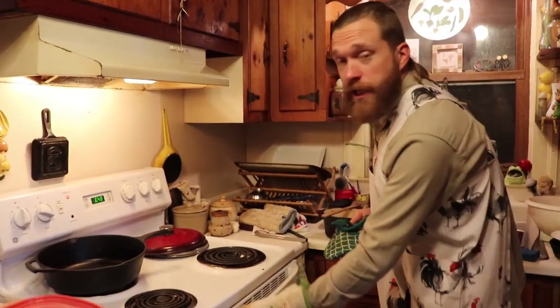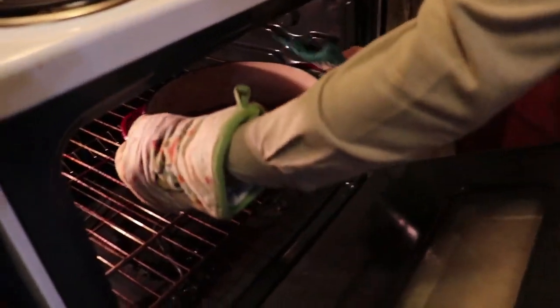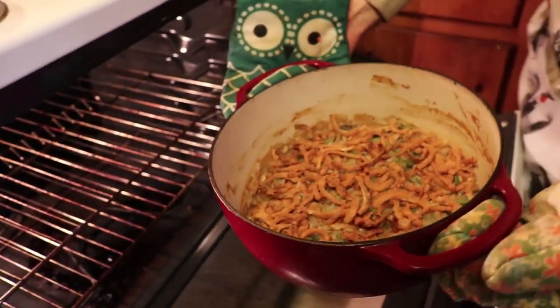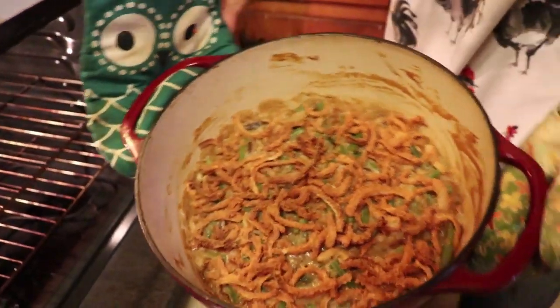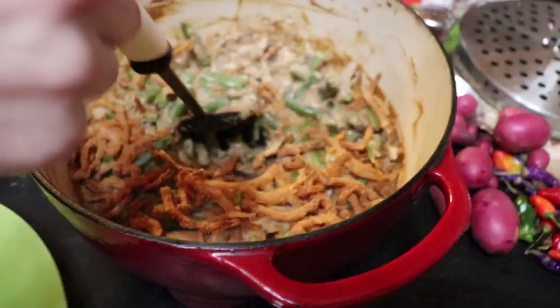Now we check on it. It looks like it's finished, y'all — nice and bubbly and golden brown. We're going to let it cool for a few minutes, and then we're going to serve it.